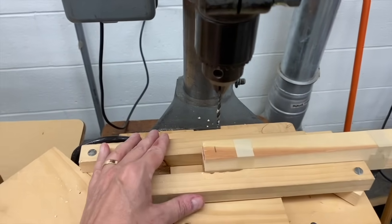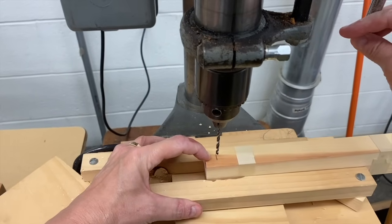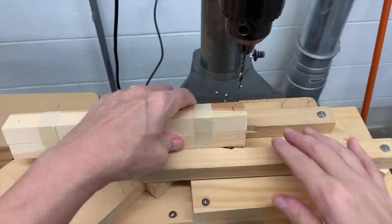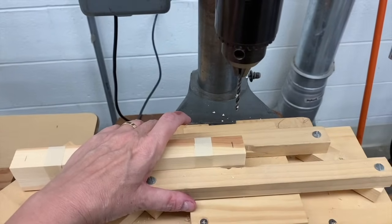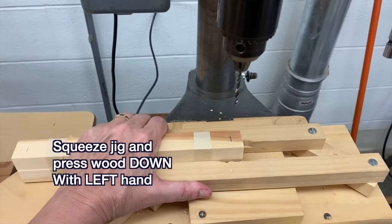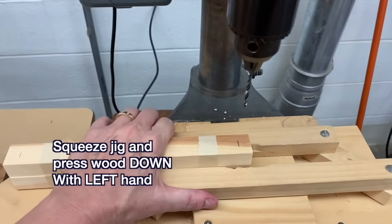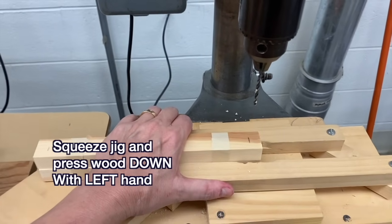Let me ask your opinion — is this a good idea? I hope you said no. My finger is dangerously close to the drill bit. So what could I do instead? I could flip my wood around, and now I can be safe. I'm going to squeeze this piece of wood with my left hand — even if you're not left-handed, you squeeze with your left hand. In this case, instead of holding it down with my finger, I can press with the palm of my hand, squeezing and pressing with the palm.